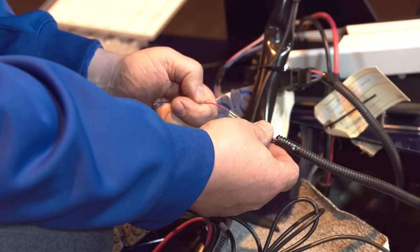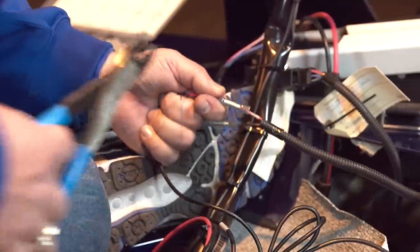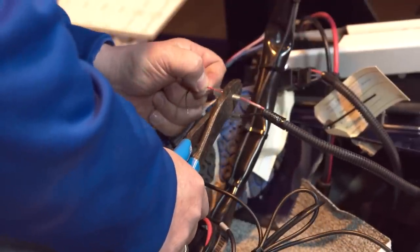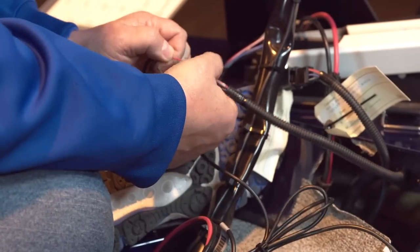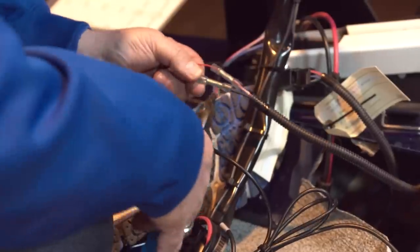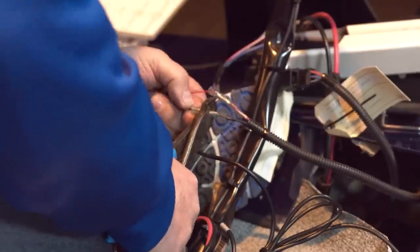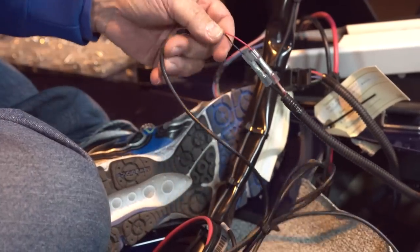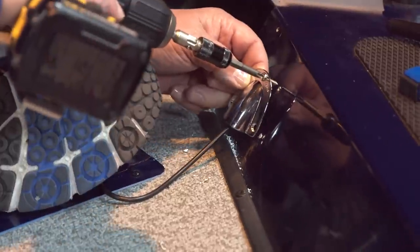Next we're going to take the power wires and connect them to the two wires I checked with my voltmeter — confirmed positive and negative for the front of the boat. I'll go ahead and crimp that down, pull on it a little to make sure we're in a good spot, add a little extra crimp, then give it a good tug to make sure it's not coming loose. We do the same thing with the ground wire — good crimp, nice tug. Now that we've got our power connected, we'll tuck everything back underneath.